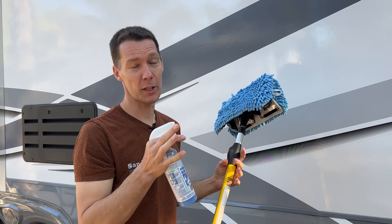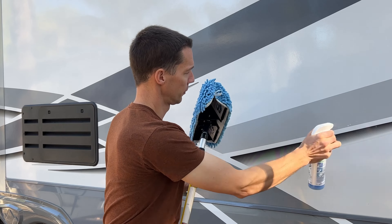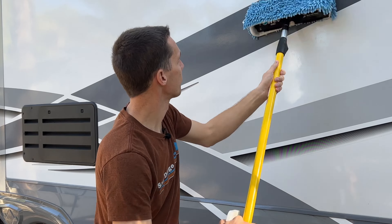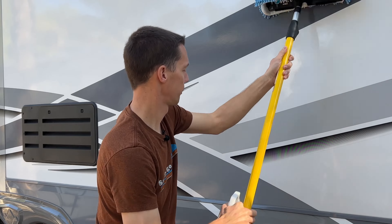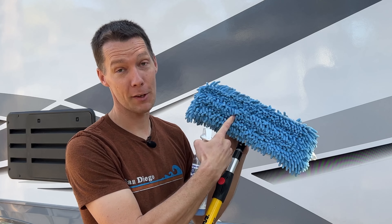Once the mop is wet, spray a small section on the RV — usually about a three-foot by three-foot section, maybe a little bigger, but not too much bigger, especially on warmer days. Once you spray it down, use the wet side of the mop to go over the whole section. After that, turn it over and use the dry side.